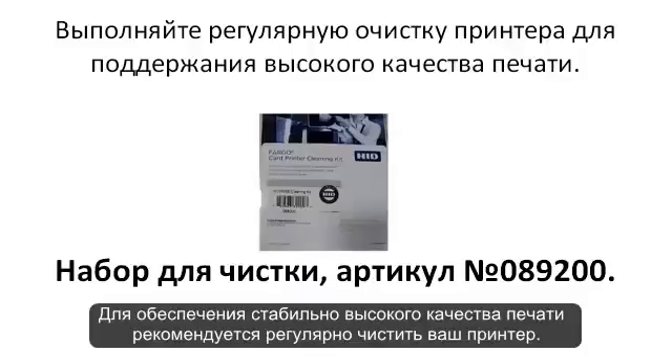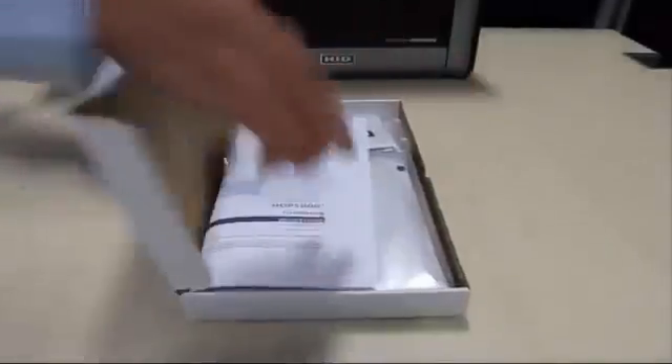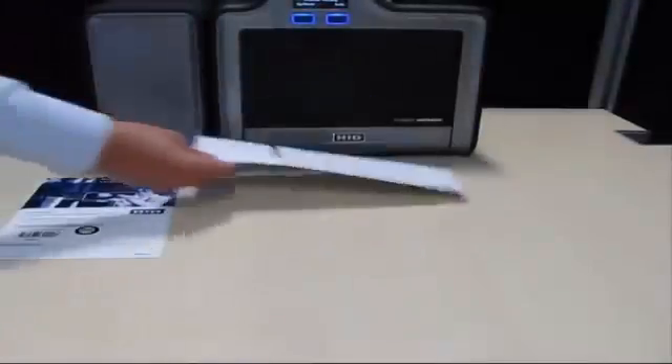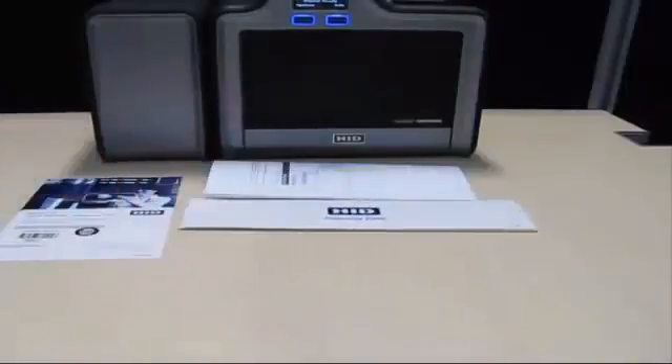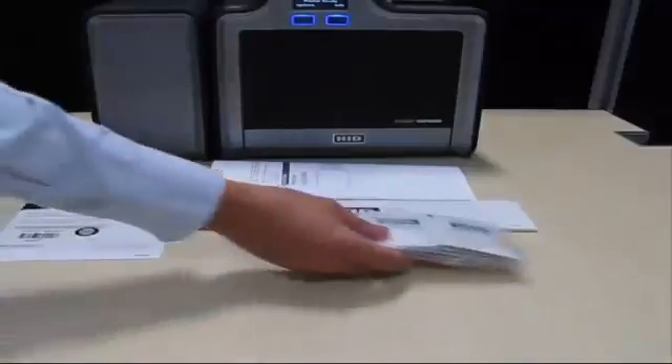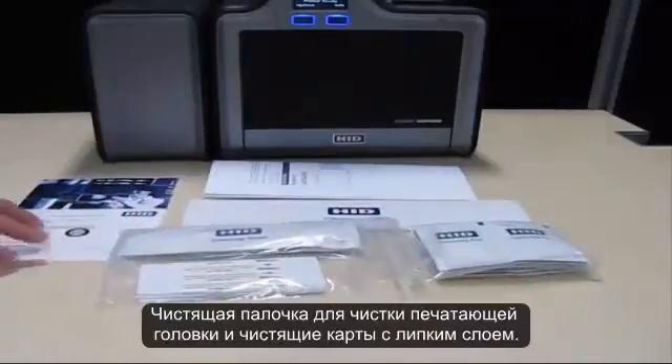For consistent print quality we recommend you clean your printer regularly. The cleaning kit should contain the following items: cleaning instructions, alcohol cleaning card, cleaning pads, print head cleaning swabs and adhesive cleaning cards.